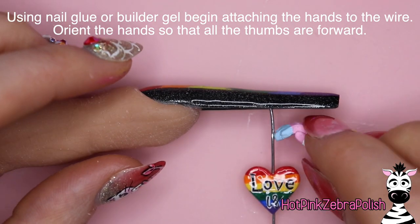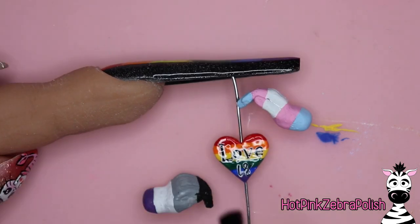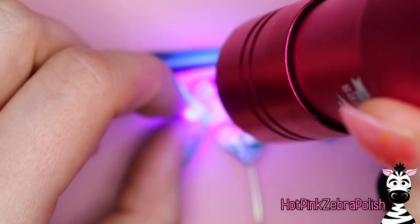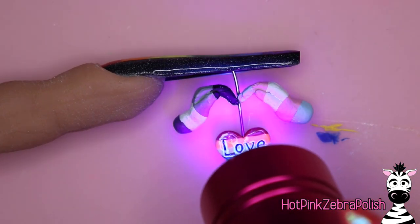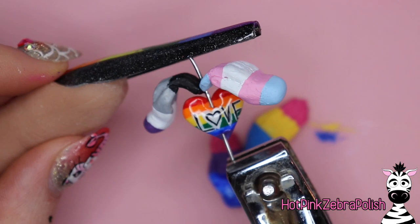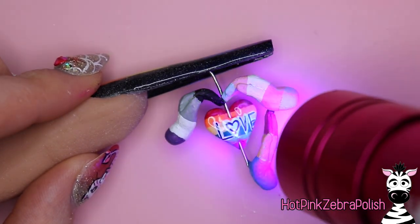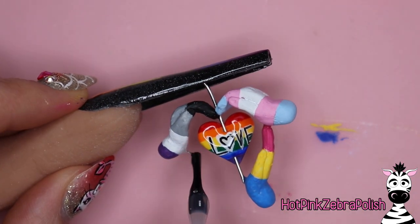Now, using either nail glue or a builder gel, we're going to begin attaching the hands to the wire. Try to orient them so all the thumbs are facing forward — keep that in mind as you're sculpting the hands and now as you're assembling them. We're going to keep going, flash curing every step of the way to make sure they're very secure. I'm using builder gel for all this, and as I go I'm adding more gel to make sure they're nice and secure — not just attached with a tiny bit. I'll add some more right there, flash cure that, making sure both places where the hand touches the other hand and where it touches the wire are securely attached.